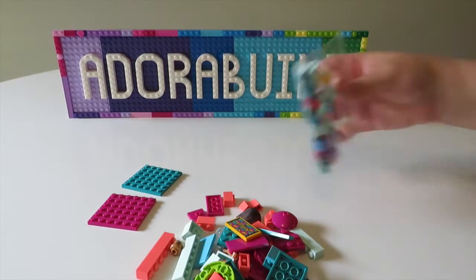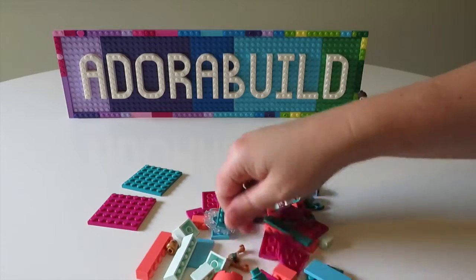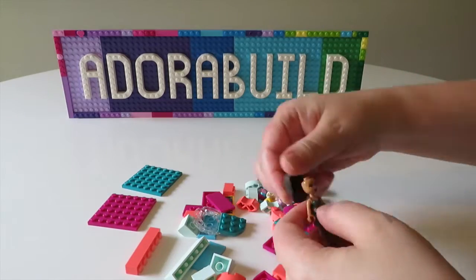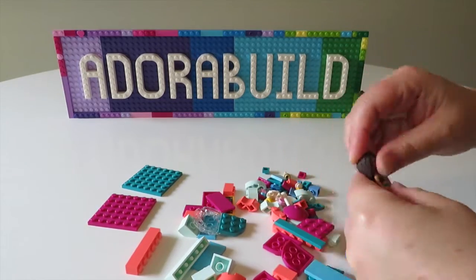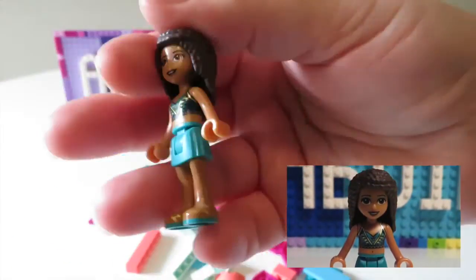For those of you who have been subscribed for a little while, you would have seen all the other heart boxes being built up, and for you newcomers I will link Andrea's previous heart box at the end of this video.